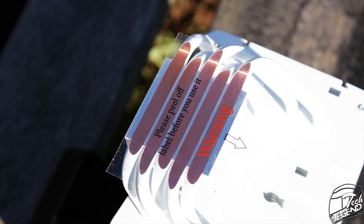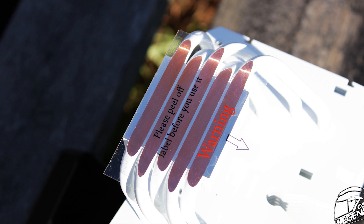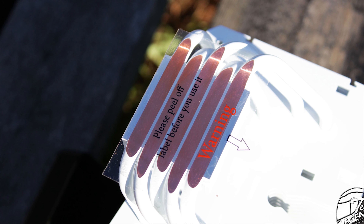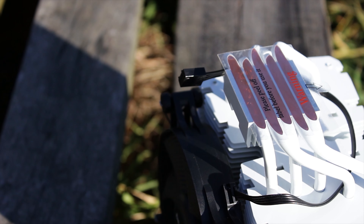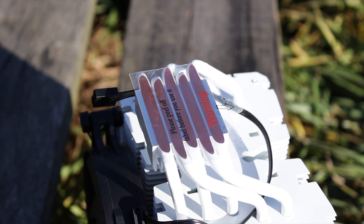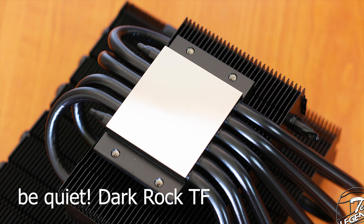These heatpipes make direct contact with the surface of the CPU. In fact, the heatpipes themselves are basically creating the base plate of the cooler. This side of the heatpipes is also made as flat as possible to ensure good contact with the thermal compound and the CPU surface. Unfortunately, no matter how flat the heatpipes can be made, a solid base plate made from copper will always be a better contact surface on the CPU.